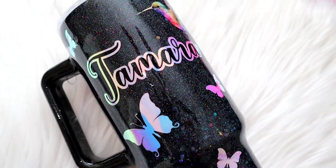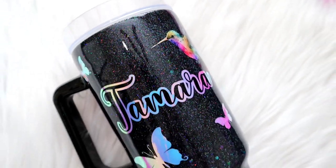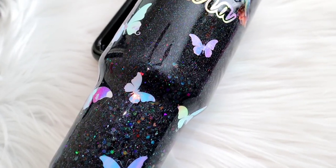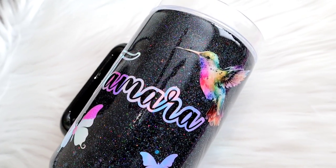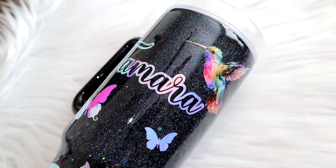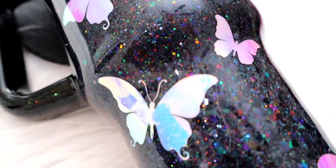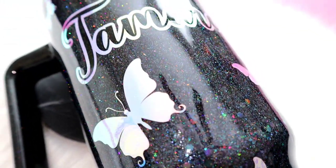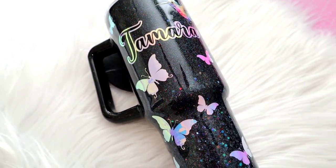Hey guys, welcome back to my channel. My name is Michelle and I am the owner of Lily Rose Craft Room. If you're new here, welcome! If you love crafting tutorials, reviews, tips and tricks, make sure you're subscribed and tap the bell to be notified when videos are posted. For today's video I got an order for a 40 ounce dupe, so I thought I'd film it and show you guys how I do it.